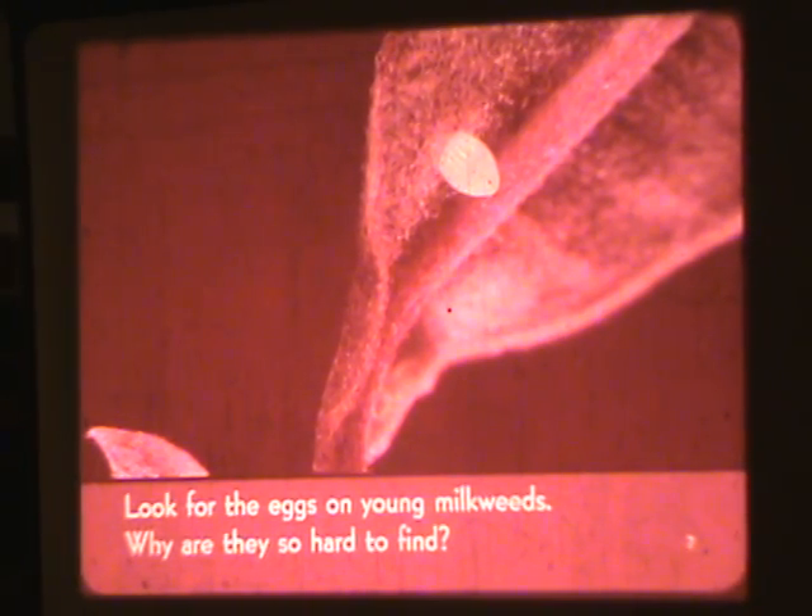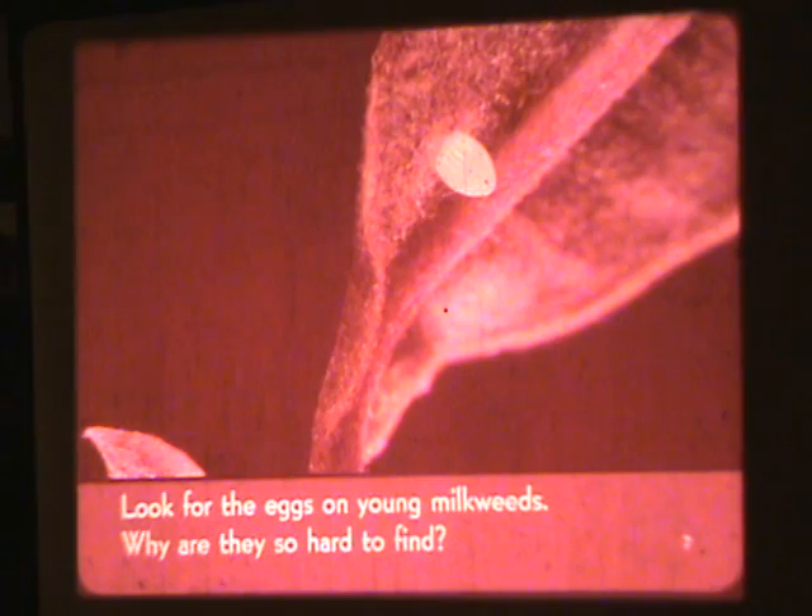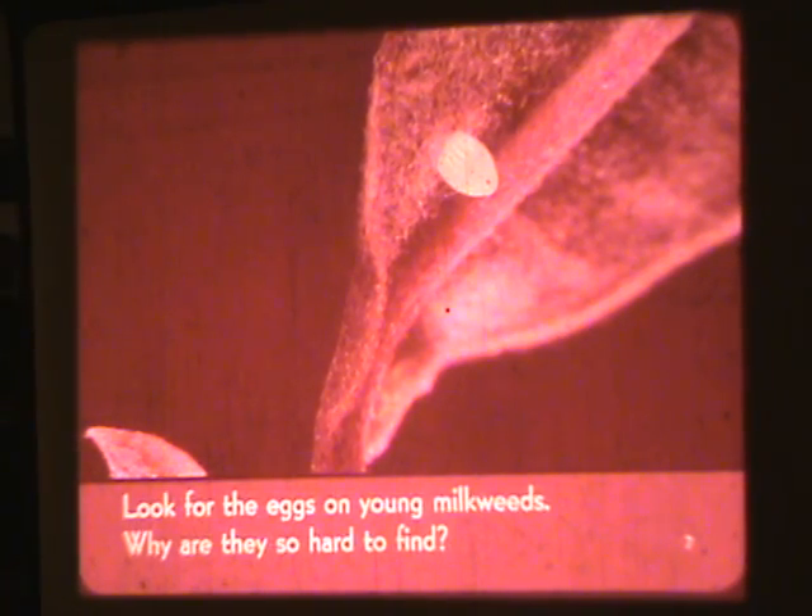Look for the eggs on young milkweeds. Why are they so hard to find? Because they're on the bottom, and they're probably small.